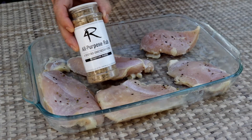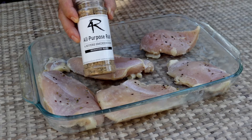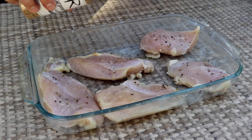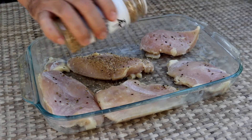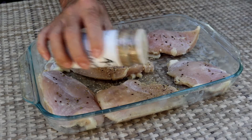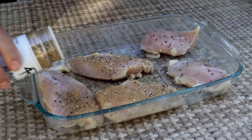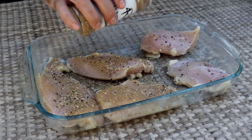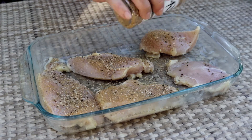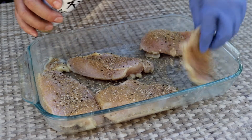For the seasoning, I'm going to use this Four Rivers All-Purpose Rub made by Four Rivers Smokehouse. It's got some salt, sugar, and some spices — a general purpose seasoning. You can see I've still got a little cracked black pepper left on the chicken from the marinade. No problem there. So I'll just season both sides of this chicken and then we'll get it on the grill.